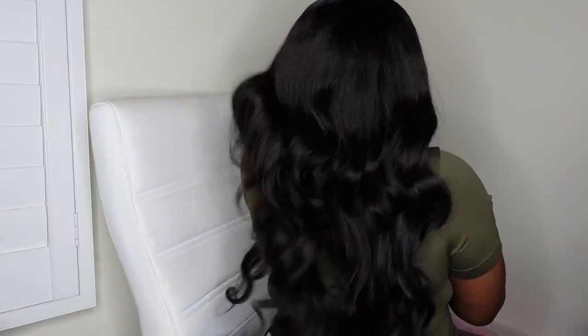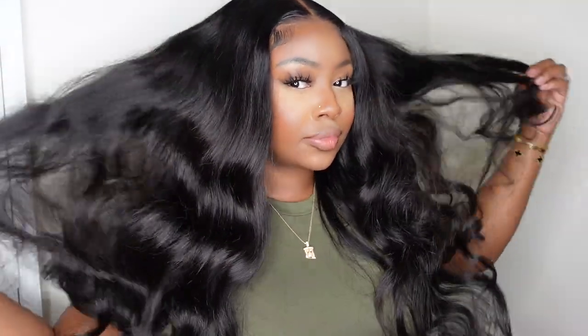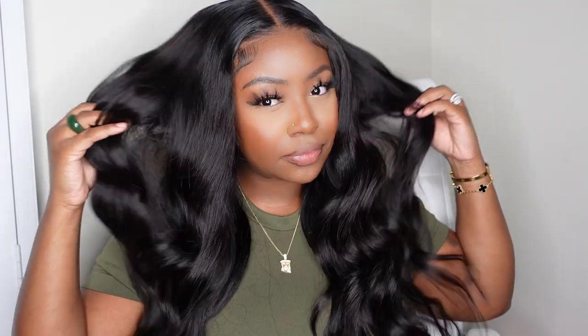Okay lovebugs, look how flawless this hair is. This one is a PPB wig from the brand Lolly. They sent this gorgeous girl over in a 26-inch length and I did nothing to the ends. They gave me this curl straight out of the pack and I'm going to show you how I slayed the lace to perfection. If you want to see how I got this look and this install, keep on watching.